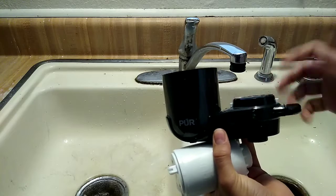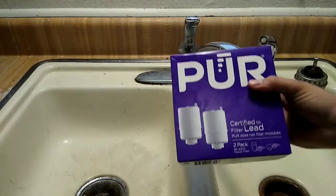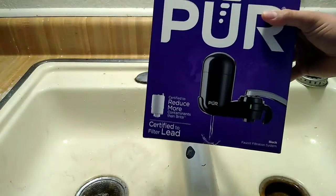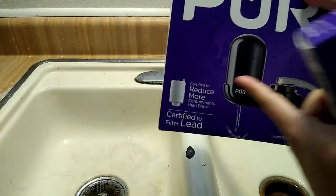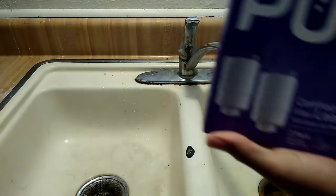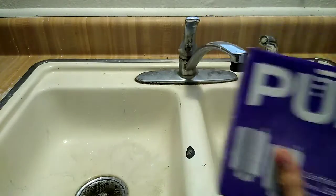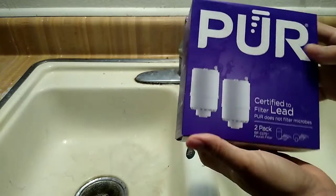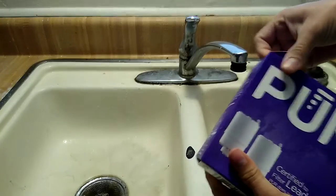Price-wise, the PUR filtration system runs for about thirty dollars and that includes the filter. When you go to buy a replacement filter, they come in a two-pack for about twenty dollars. So twenty dollars gives you two filters, which isn't bad at all.